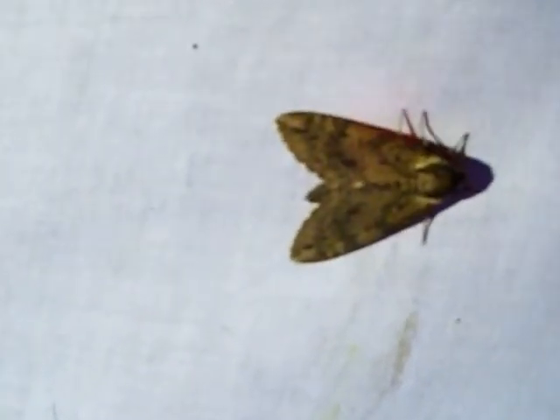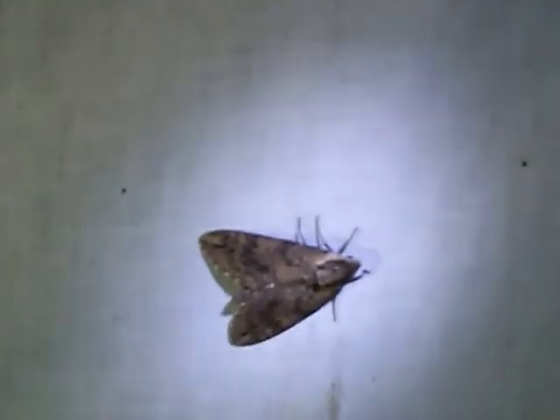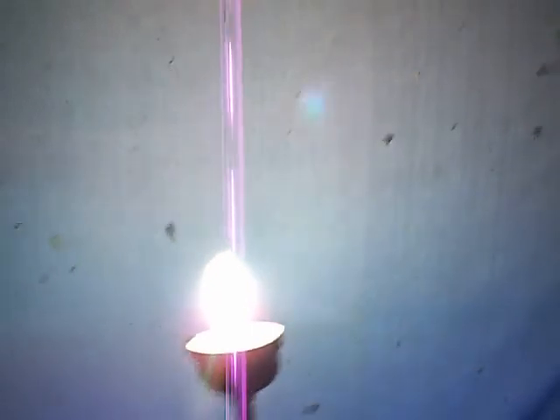There's a Sphinx moth here — I think it's a Catalpa Sphinx, but I'm not 100% certain. I can't get it to focus in and my flashlight isn't cooperating right now. But anyway, I believe that's a Catalpa Sphinx. I'm no expert; I'm very much an amateur. Like I was saying, this is a pretty simple, easy thing to do with a very easy setup.